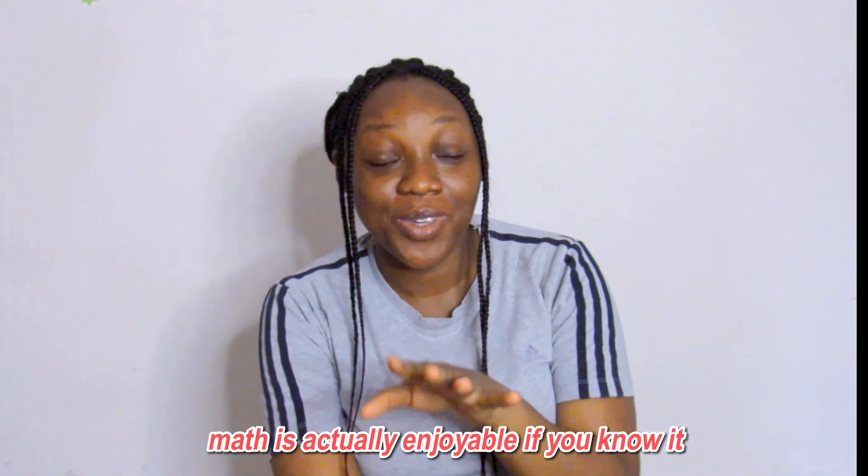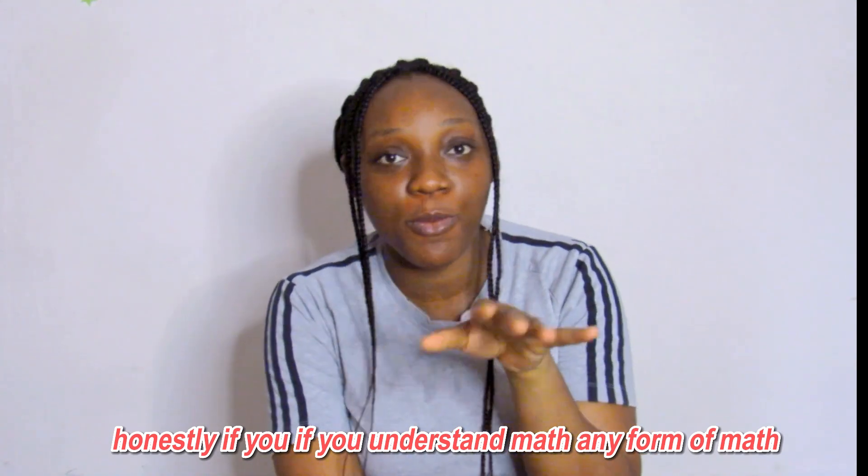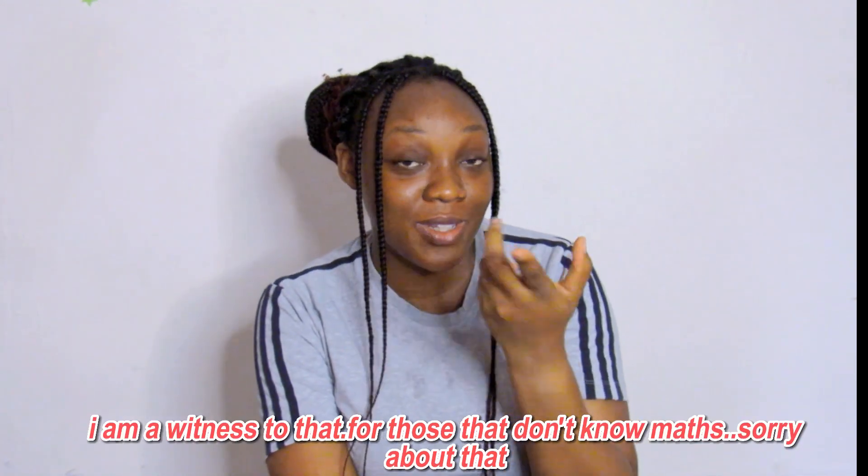Next opinion: maths is actually enjoyable. Honestly, if you understand maths in any form, it is enjoyable. I'm a witness to this. For those that don't know maths and don't follow it, they don't enjoy it — but that's understandable.